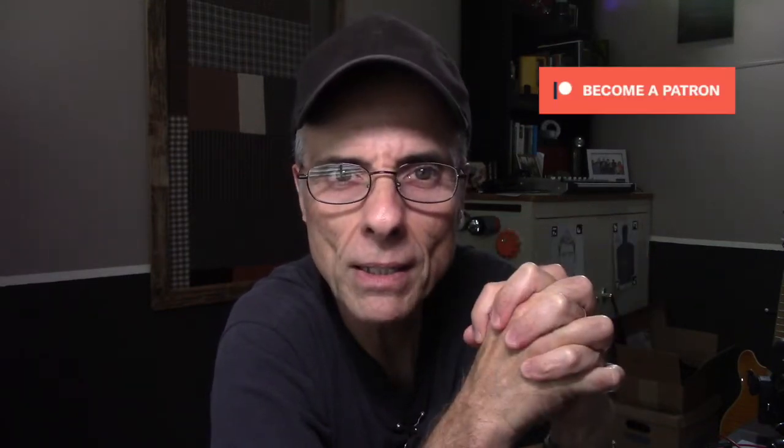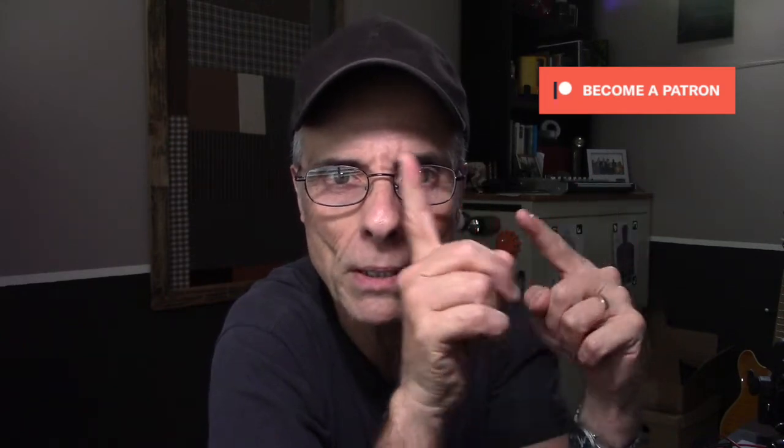Those of you that are Patreon patrons — awesome, much appreciated, thank you for supporting us in the way that you do. If you'd like to support us in a deeper sort of way, click on the button up here — it'll whisk you away to our Patreon page where you can select a tier and help us out. We'd appreciate it.